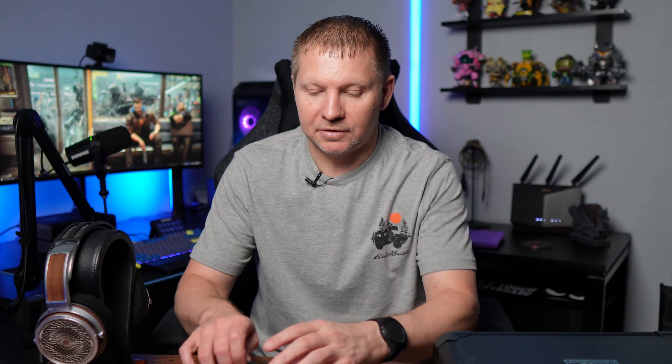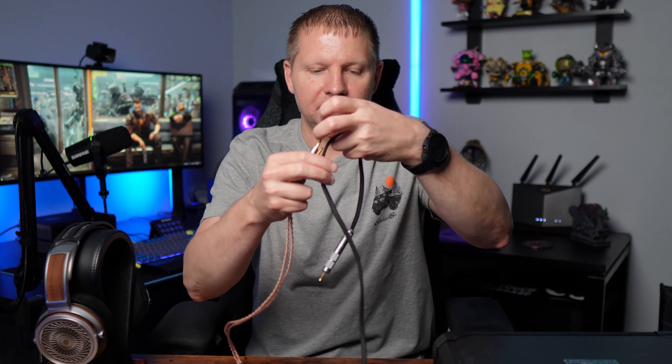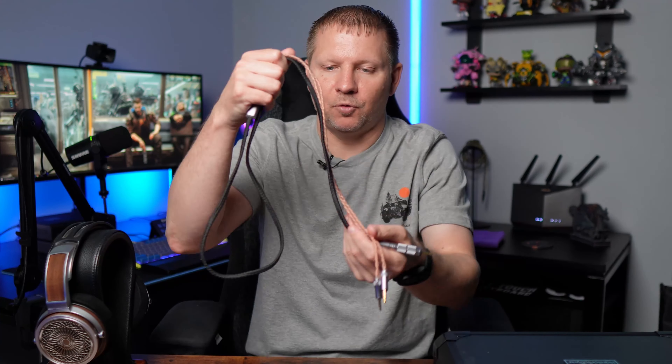The cable is also very, very good — good length, no issues with kinking or anything like that. It terminates to 3.5mm on one side and also has a 4.4 pentaconn on there for balanced, at least this cable did. You can get adapters for that if you need something different for your single-ended amp requirements. Thumbs up to Harmonicdyne Zeus for actually including a really good cable — a lot of manufacturers don't do that.